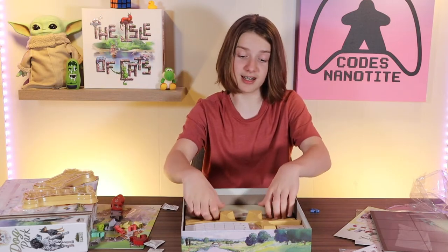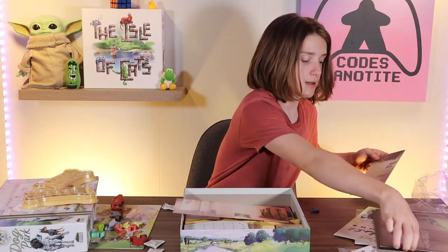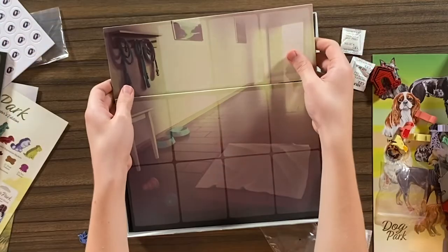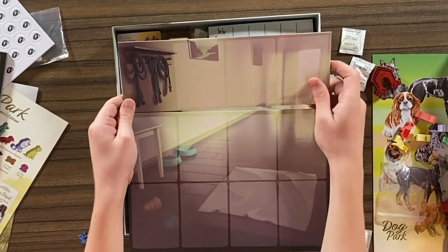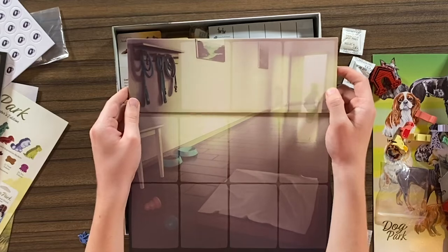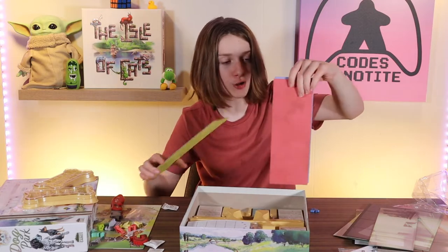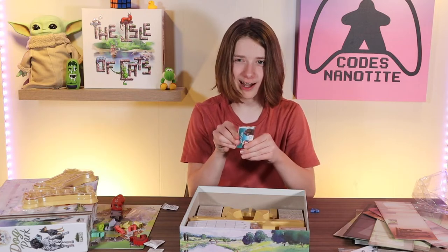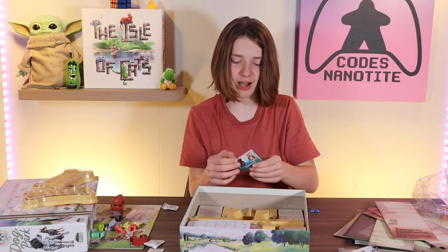So this is the top of your kennel board — I'm assuming this goes on top like this. Oh, so it's like a missing part of it — that's really cool. I really just need to take a picture and post it on my social so you guys can look at it. This game has a very different vibe than other games. It feels more like real life, and Flamecraft and Cafe Chaos and Dice Throne don't feel like that.